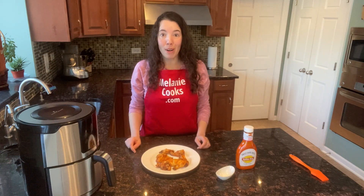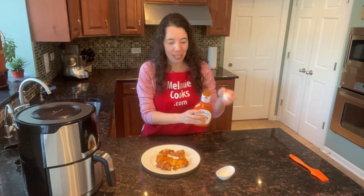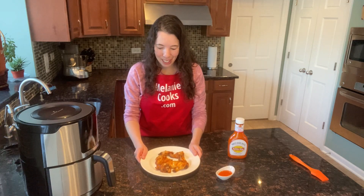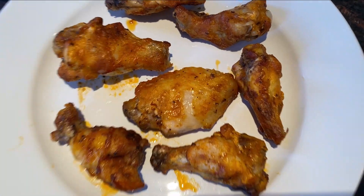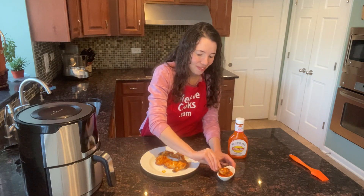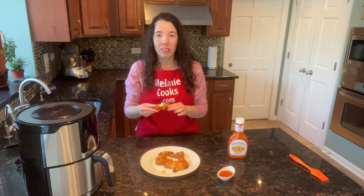Now you can toss them in more buffalo sauce if you like, or you can just serve more buffalo sauce for dipping on the side. Let's try these yummy buffalo wings — I'm so excited, they look so good. They look so delicious, so yummy and flavorful, perfectly cooked.